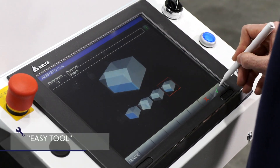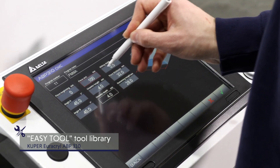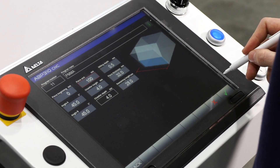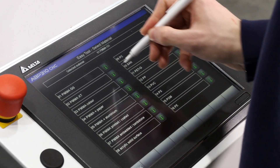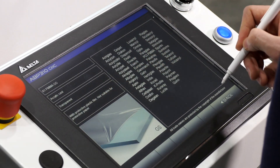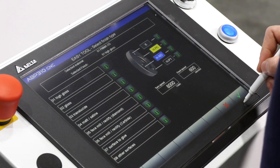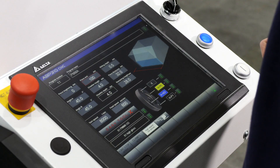The EasyTool tool library contains all the important information that the machine requires for machining workpieces, and of course in different languages. Safe and simple operation based on predefined values is possible, as is individual use tailored to your product. The required parameter settings can be easily and conveniently defined by means of simple material selection.